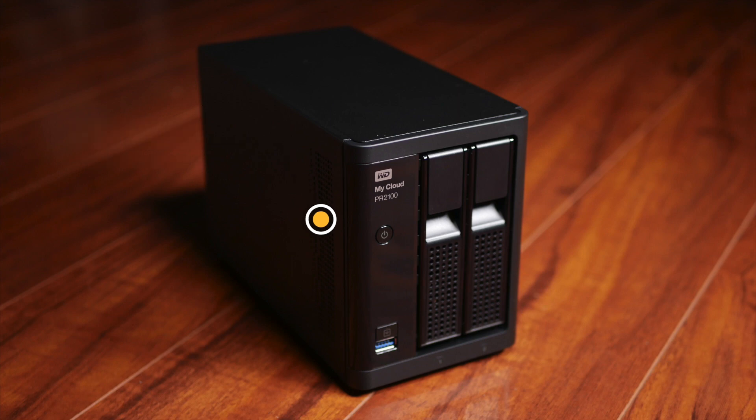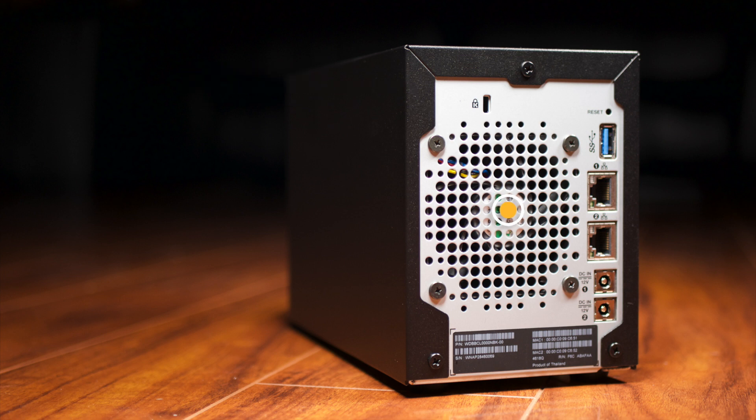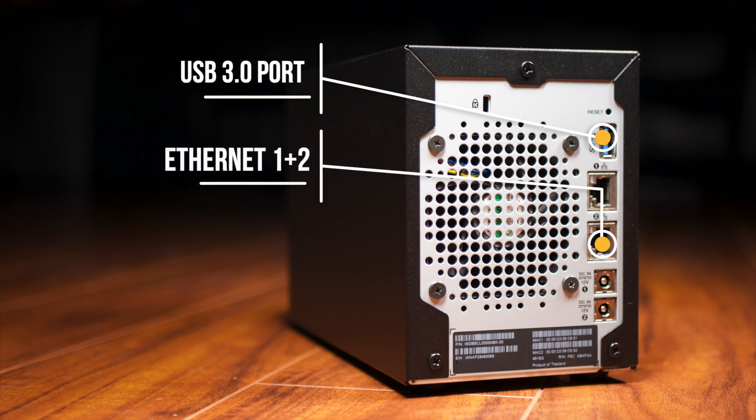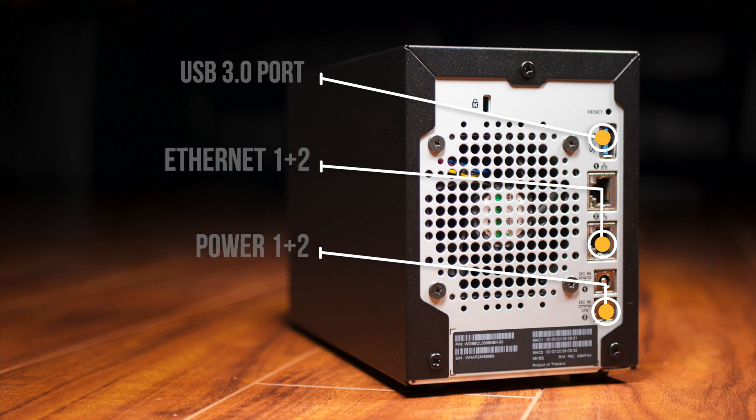Doesn't have any ventilation on the other side, probably because there's no need to. Pretty good size fan here in the back. I haven't really read any reviews that mentioned noise level - some people did complain about the EX2 Ultra being a little bit loud, but honestly I put it through quite a bit of testing and didn't really notice it get too loud. The fan system on this one is much better. It does have a USB 3.0 port here on the back as well. It has two Ethernet connections for redundancy - if one Ethernet connection goes out, you have another one backing it up. As well as dual power supply inputs for redundancy, so if a power supply goes bad and you have another one connected, it keeps power to the unit so you can still access your information.